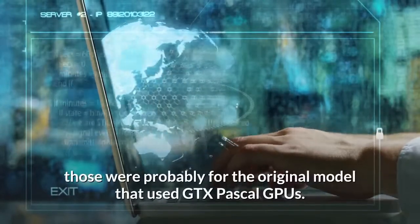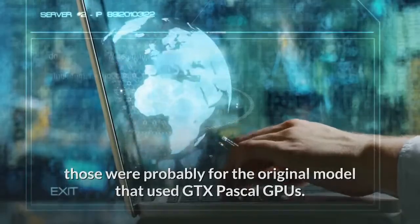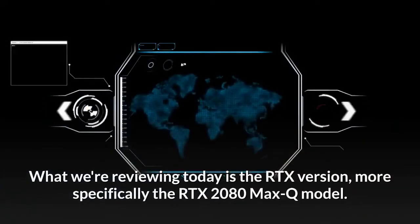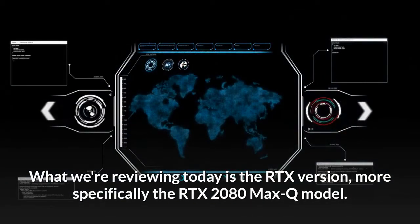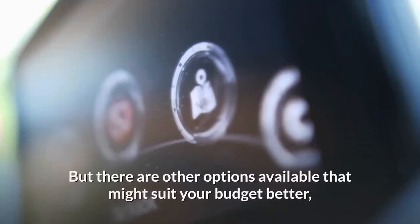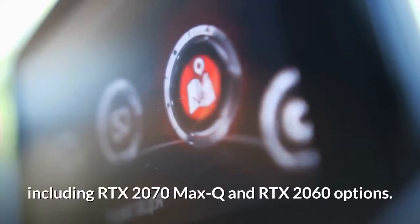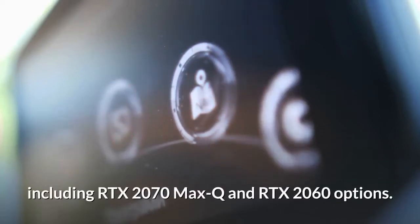Let's talk specs. If you've seen reviews of this laptop from a few months back, those were probably for the original model that used GTX Pascal GPUs. What we're reviewing today is the RTX version — more specifically the RTX 2080 Max-Q model — but there are other options available that might suit your budget better, including RTX 2070 Max-Q and RTX 2060 options.